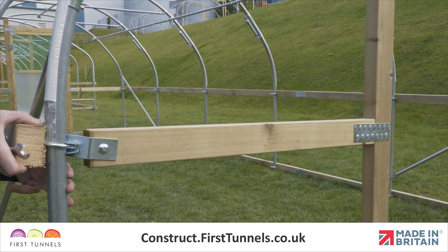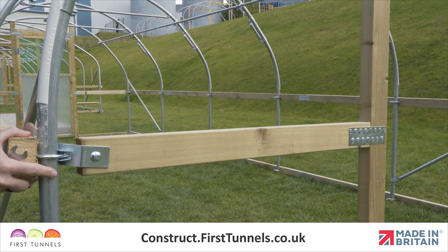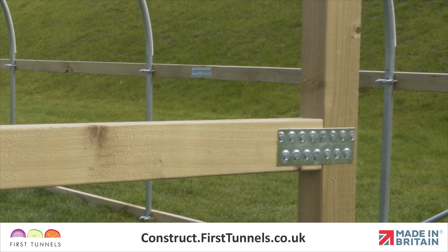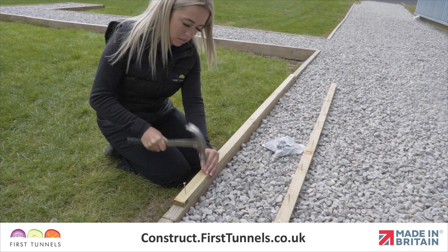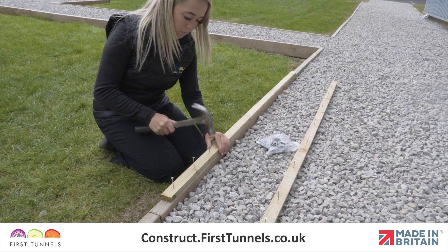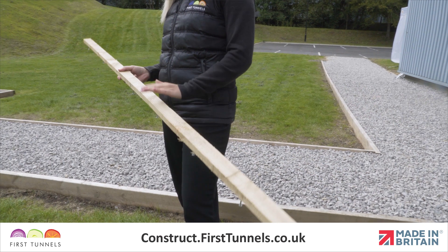Please note, the nail plate that attaches the corner rail to the door frame post will pivot enough to accommodate this. To help complete this process as quickly as possible, we recommend pre-nailing a number of battens. Ensure the nails do not protrude. Nails should be 10cm apart.